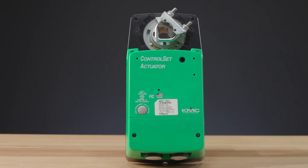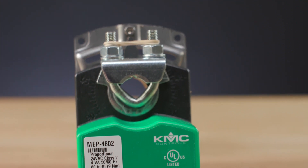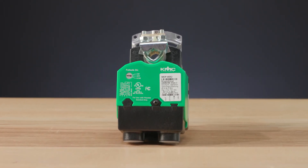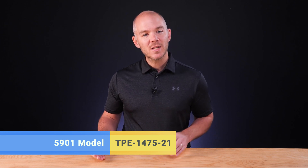Next, you'll need a proportional actuator. In some cases, the equipment already has an actuator installed. If not, you'll need to select one based on the torque requirements of the equipment's damper and whether fail-safe capability is required. Check the description in this video for specifics on each actuator option. Finally, if you're using either 5901 model, you'll need to select the TPE 1475-21 pressure transducer to make the connection between the differential flow pickup sensors and the controller.